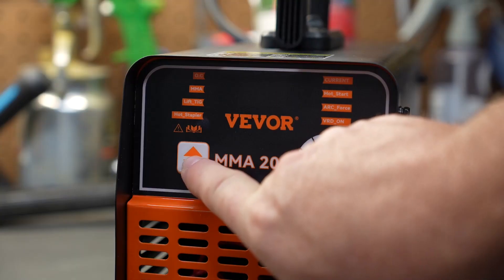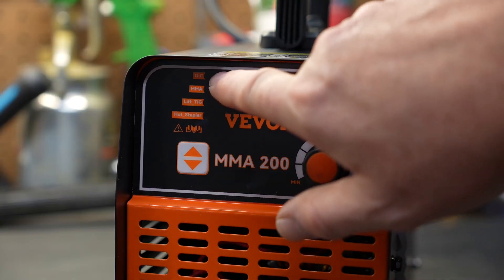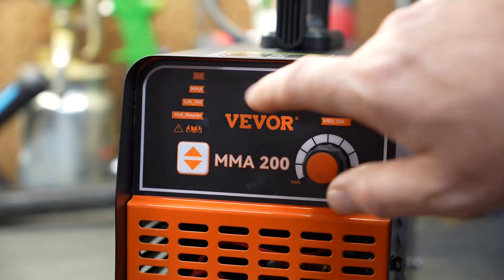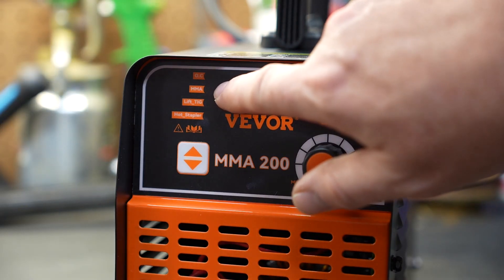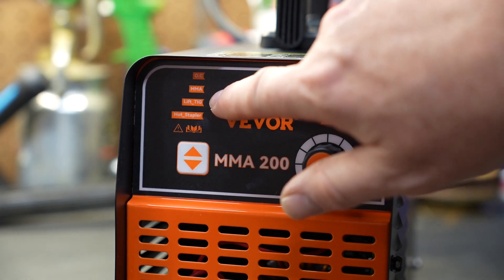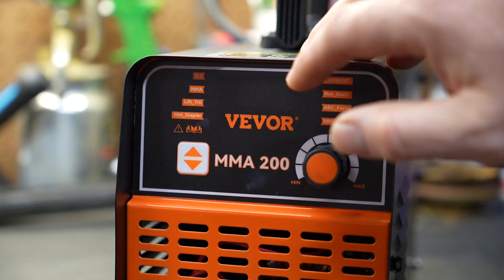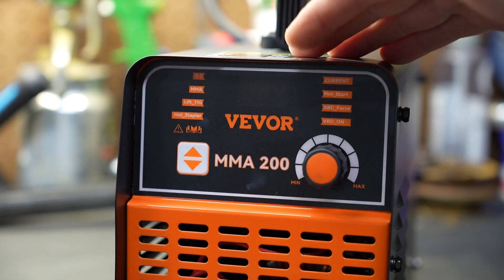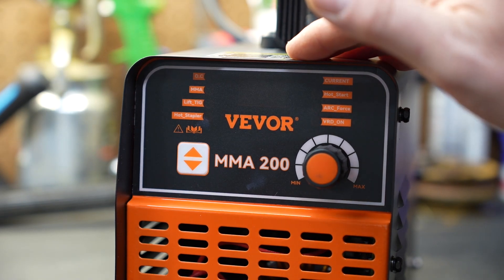This button controls the function of the machine. There is an LED light that illuminates through the options to tell you what you have selected. Those options are MMA or arc welding, lift TIG — also called scratch TIG over here in the States — if you have that accessory, which doesn't come included but can be added, and then the hot staple function, which allows you to embed metal staples into pieces of plastic.